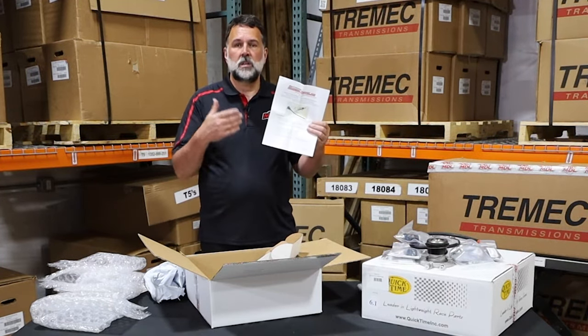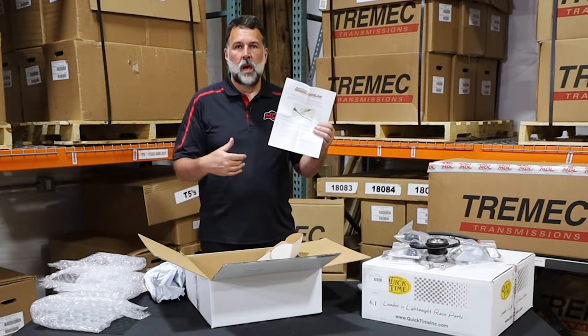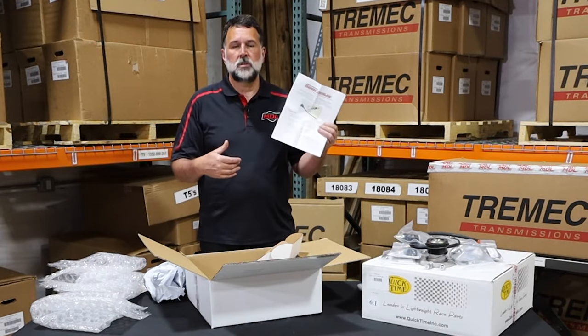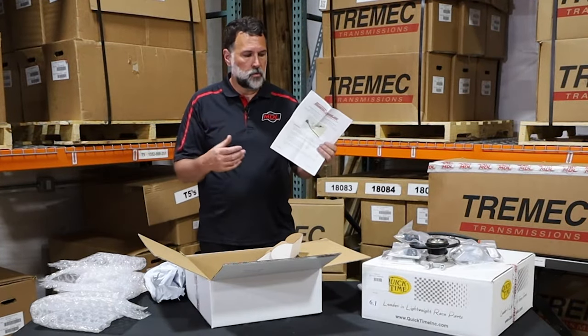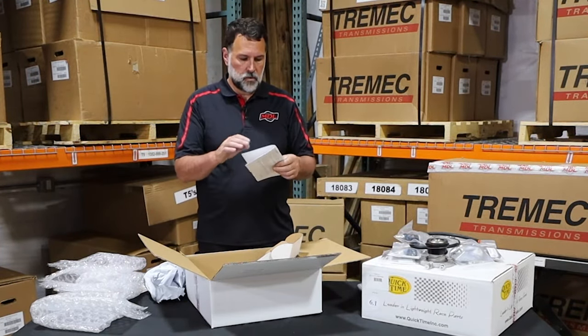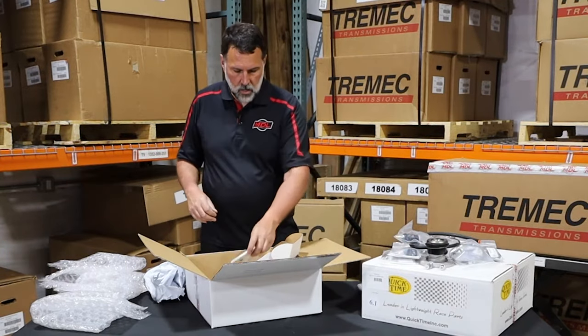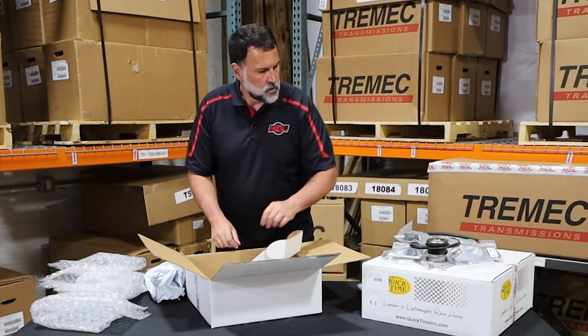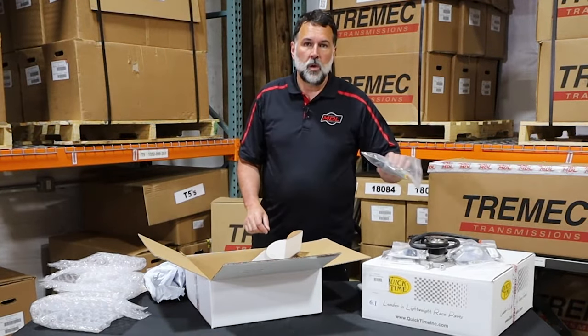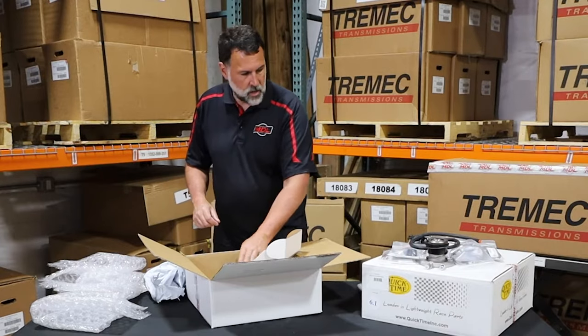If you have any questions, get a hold of us in tech — we'll be glad to walk you through. We'll be including more videos and details on how to install each kit as we move forward, so don't hesitate to contact us. That's the value of buying from Modern Driveline. Let's put some of this away and we'll dive into the third of four boxes in this kit.